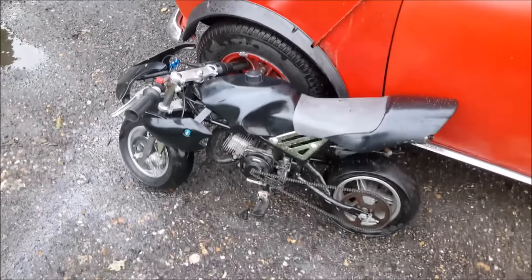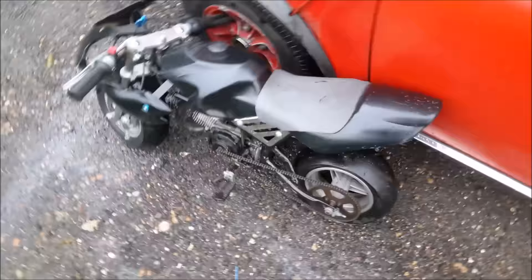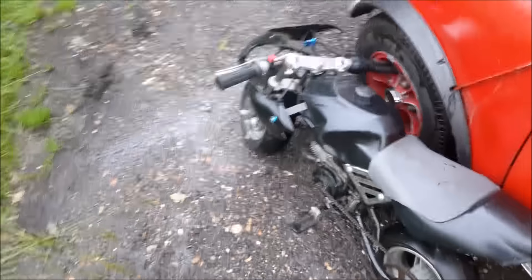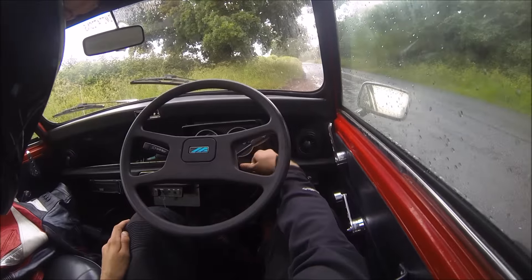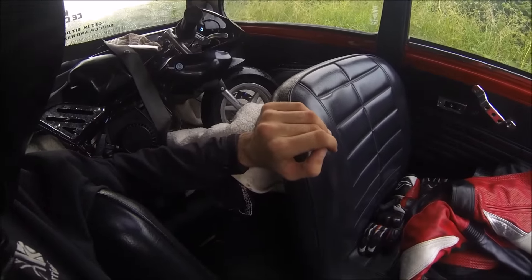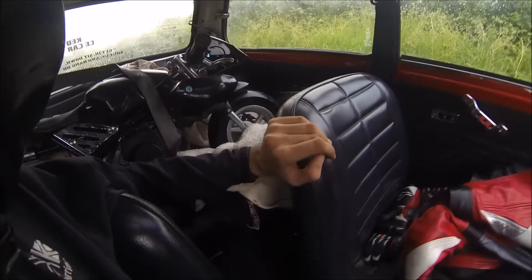I hope you enjoy this style of video — just like a short muck around video. Let me know if you want to see any more of this Minimoto. I'm probably going to sell it, but I might just have a bit of fun on it first. Minimoto's all tucked in, seat belted in — getting the whole car dirty.